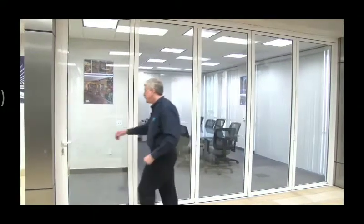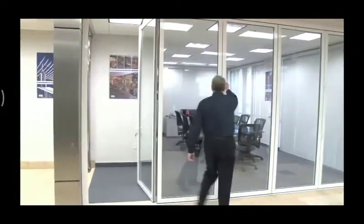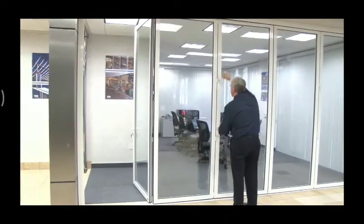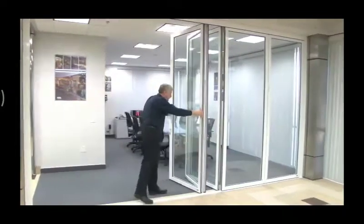One side. Let's see how easy it is to open the system. Simply open the latching panel. Then we're going to pull gently on these levers and turn them to unlock the mid panels. Simply push that in.